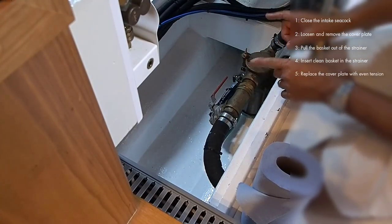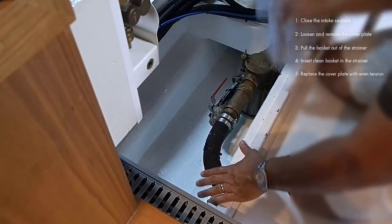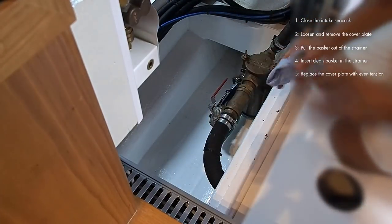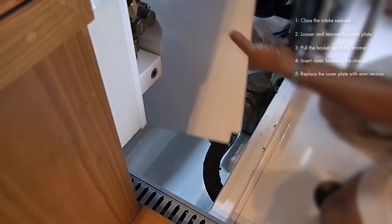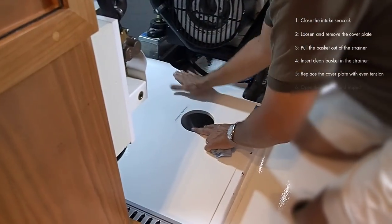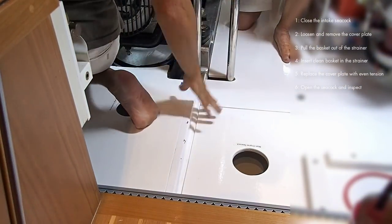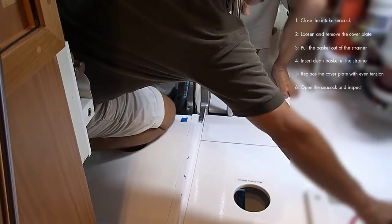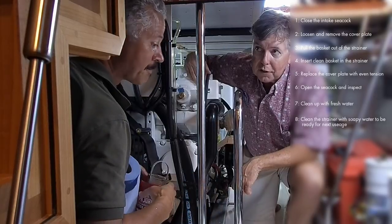Next, I'm just going to blot up a little bit of this water. It wasn't much, so I'll blot it up and then wash it down with fresh water after we're all done, just to knock the salt crystals out. You can put the cover back on. We have a little viewer so we can see if we have any leaks after we open up the seacock and run our motor. Reverse all the steps and we're good to go. Take the dirty sea strainer upstairs and clean it so it's ready for the next time.